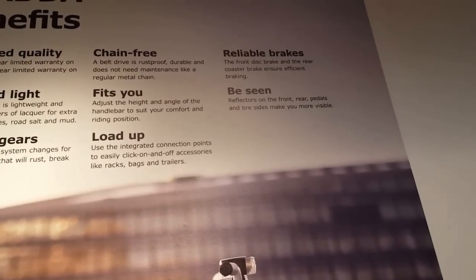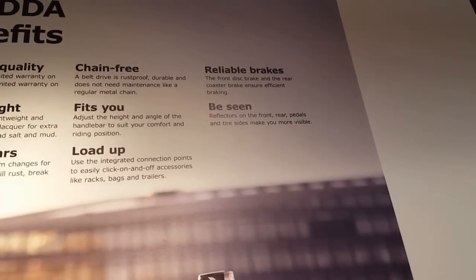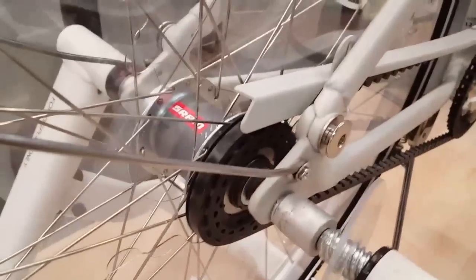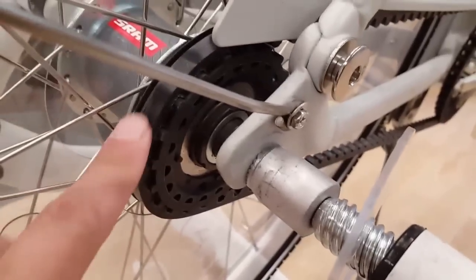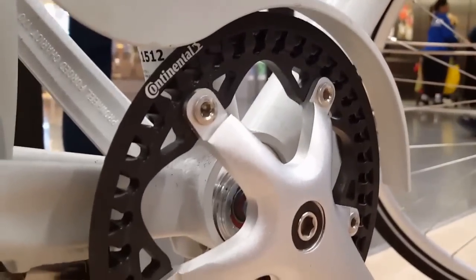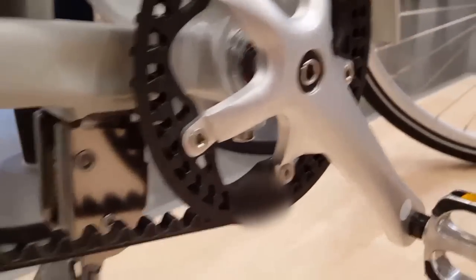It's chain-free and uses a belt drive — it's a Continental belt drive, which is pretty neat. It has a SRAM two-speed gear set. And it has coaster brakes, front brakes, lights, and everything else. It has a kickstand and fenders.